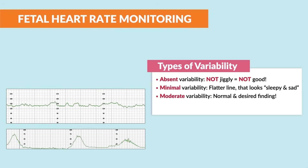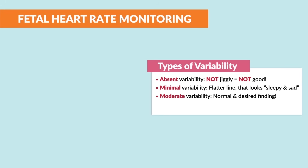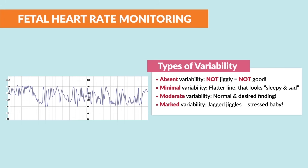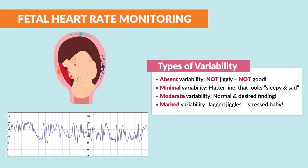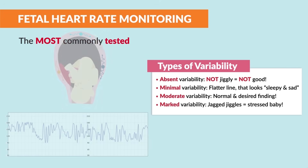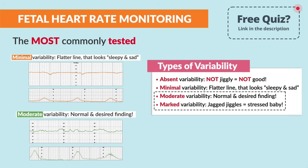The next is moderate variability — this is our green light. It's normal and the desired finding. The memory trick: for moderate, just think it's the most desired. And the last one is marked variability, where we see jagged jiggles. This is our stressed-out baby, but this baby is okay, as it typically is seen during labor as the baby is being pushed out. The most commonly tested are the minimal and moderate variability, so please be sure to focus on these top two squiggles.